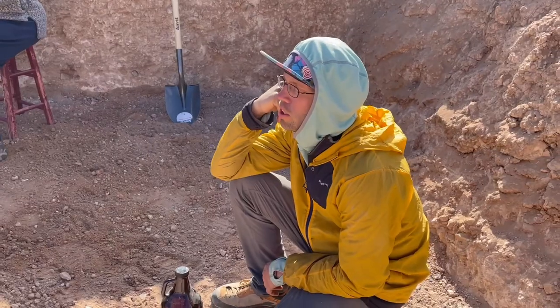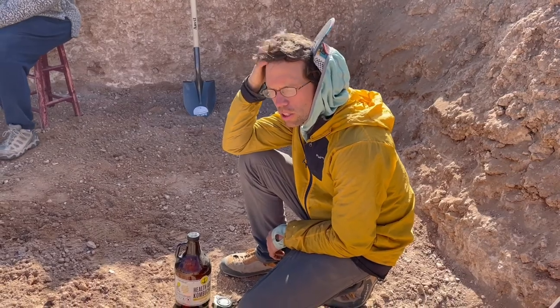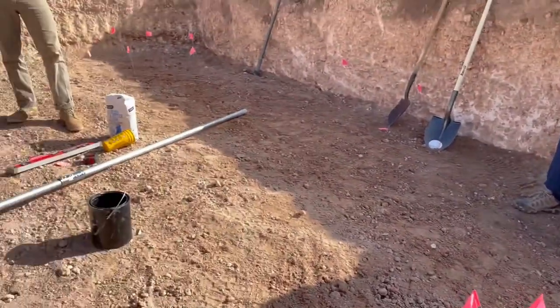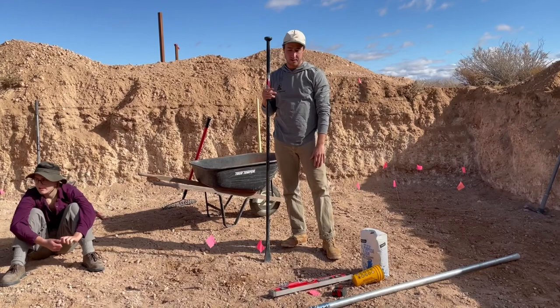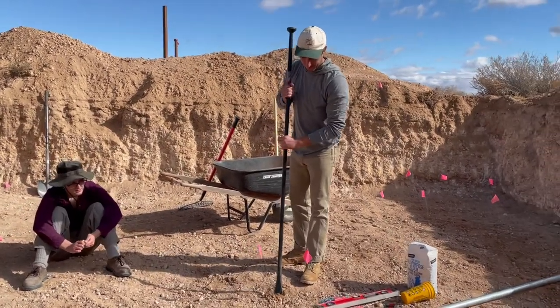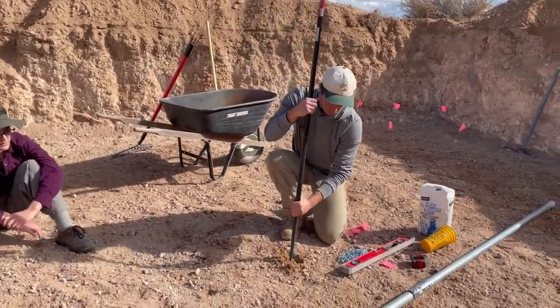Do you know how much you spent on this? I think those were probably about 26 dollars, and the couplings were about five dollars each. It's something you can reuse over and over — it's a really good thing to have. We've had the same ones exactly like this at Cal Earth for 10 to 15 years.